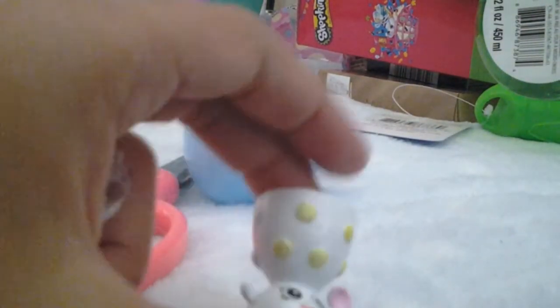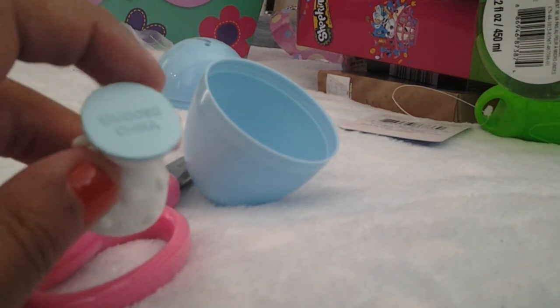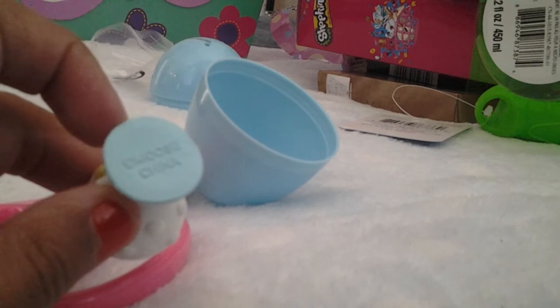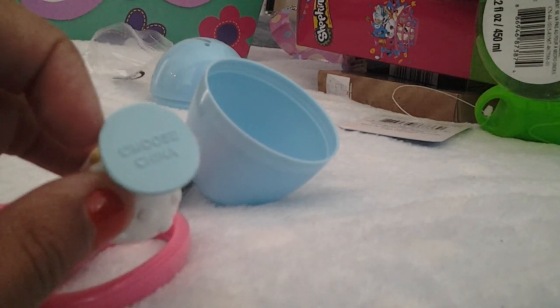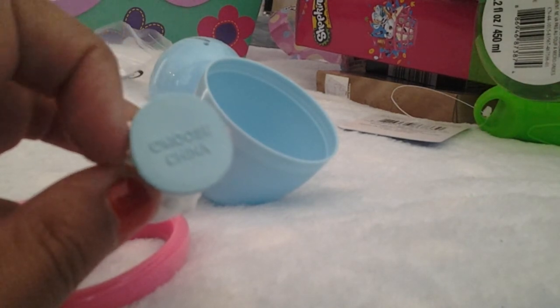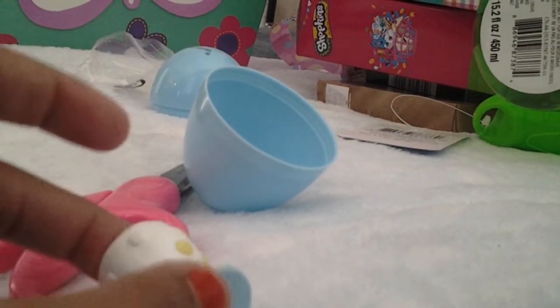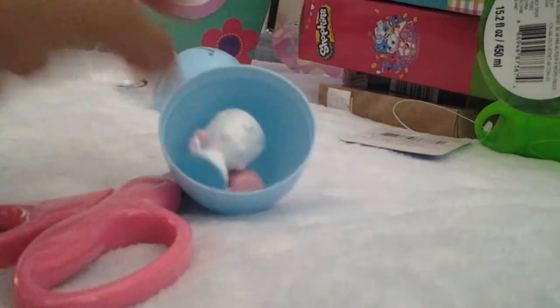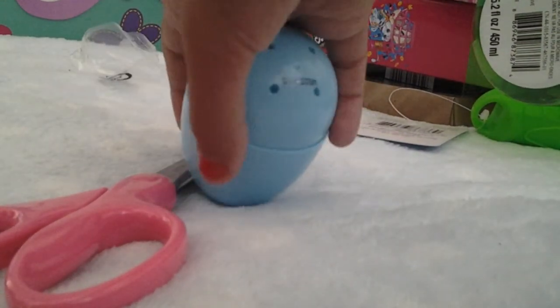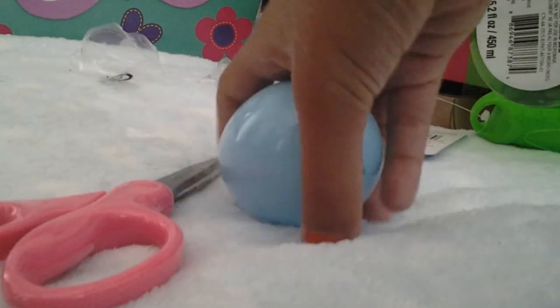So here it is and he has different spots. Here's the bottom with his yellow spots. We're going to taste the sweet cheese — we got almost everything.